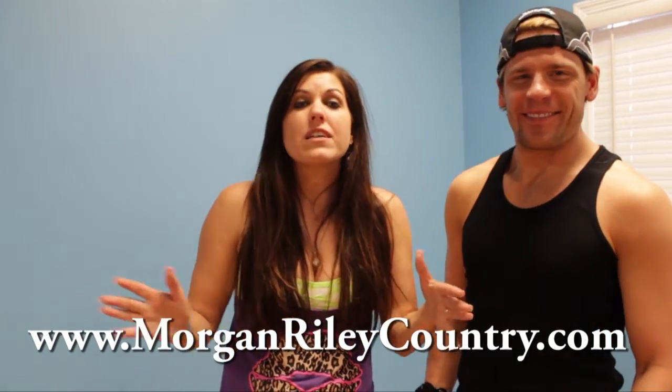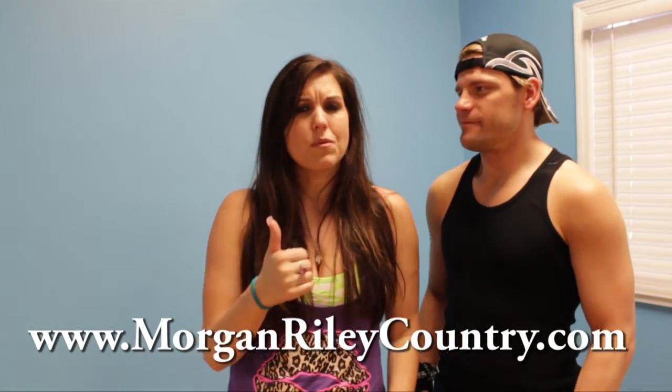Thank you so much, guys, for learning the new Rowdy Shoutin' Cowboys line dance. I'm so glad you guys stuck around. I hope you had so much fun with us — you had a blast, I had a blast. Don't forget to follow us at MorganRileyCountry.com, join Facebook, follow us on Twitter. It'll be awesome. Thank you.